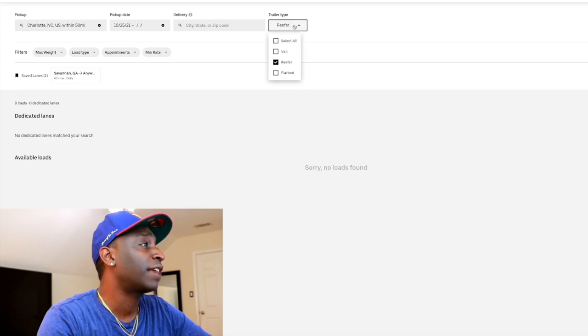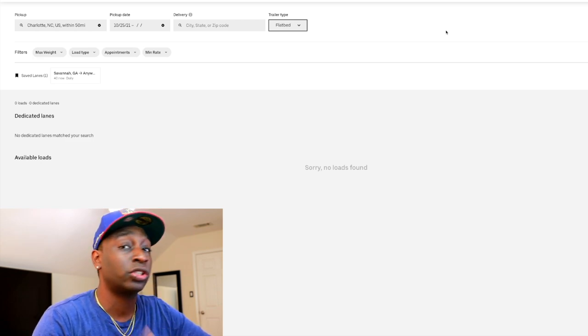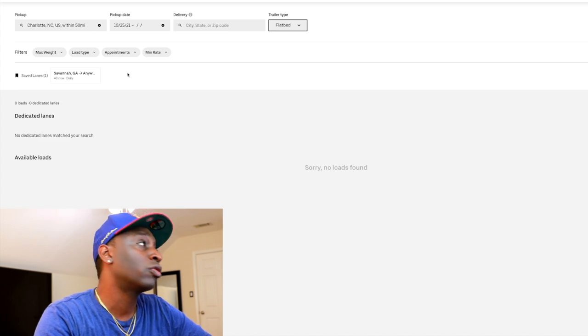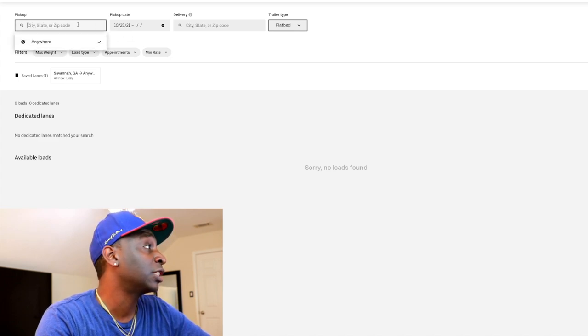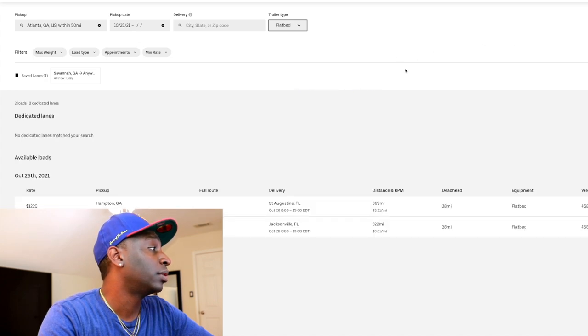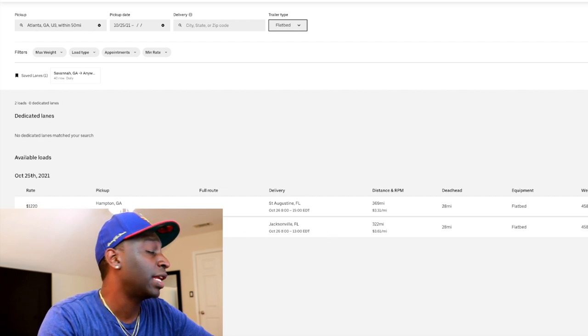Now let's take a look at flatbed. As you can see, the majority of loads are van since Uber started with van. They're also running something called Power Loop — power-only loads with Uber trailers — not in a lot of cities yet but it's coming. Uber's still growing. For flatbed in Atlanta on the 25th: 28-mile deadhead going to Saint Augustine, Florida — 369 miles paying $1,200. You've also got one going to Jacksonville paying $1,165.